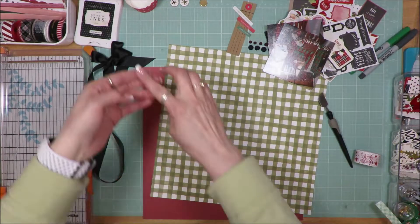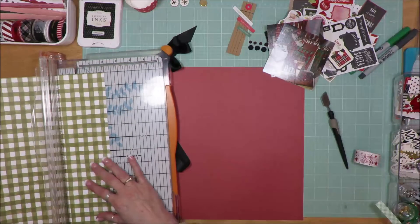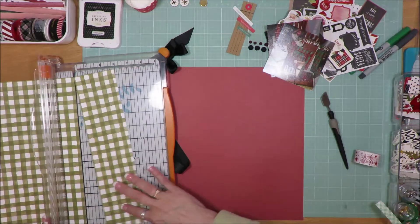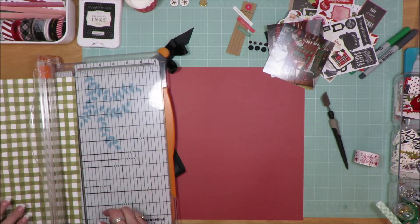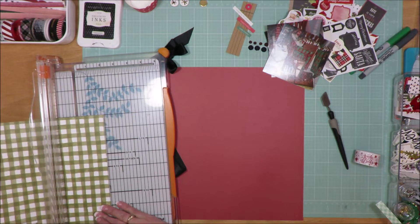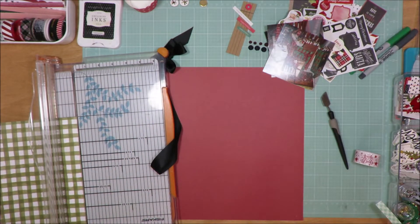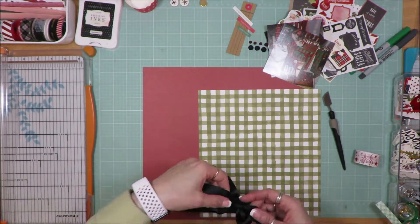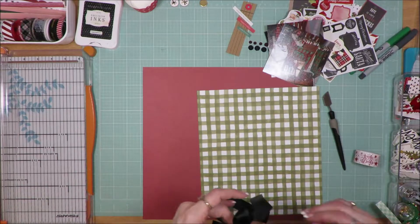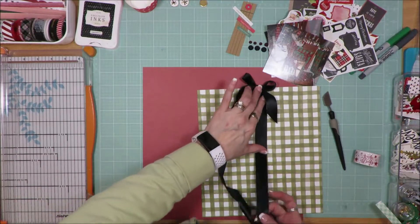Today I'm sharing a layout that I created with my December 2019 Christmas stash. The inspiration was from Christy's Beautiful Life, day number eight. I don't believe there was a sketch name. Her sketch had a big heart as the background, and because I'm working with Christmas, I really didn't want to do a heart. So I thought what I would do would be a big Christmas package on my layout.